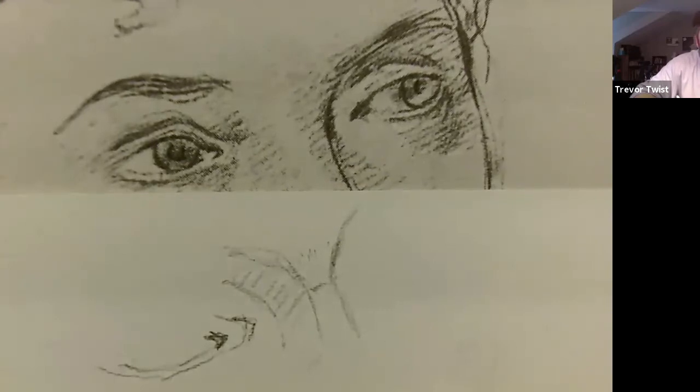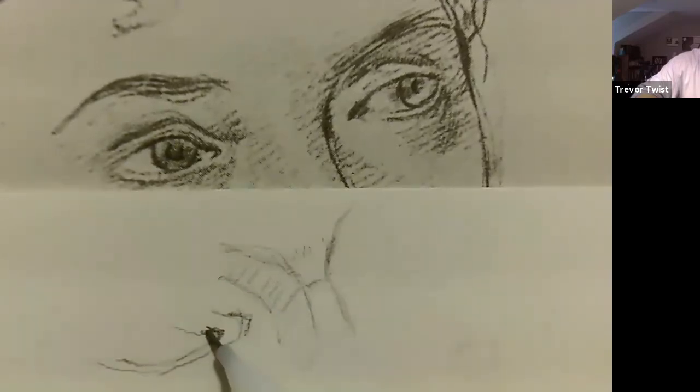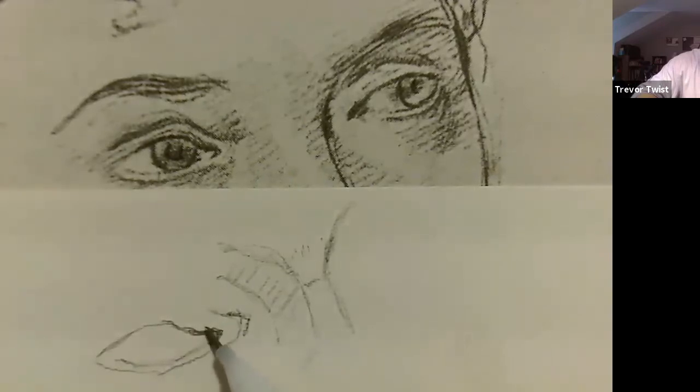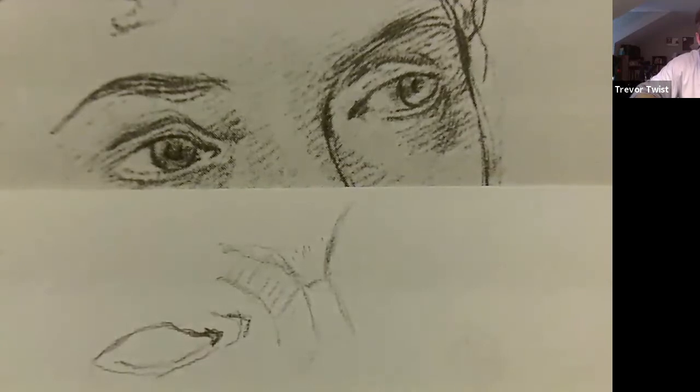From the outer moat we get the thickness of that eyelid coming across, and then it wraps around. These are the component parts. From the tear duct, we do the watermark — where the eyelid touches the eyeball. It comes down, up, and across. The eyelid skin actually touches the round part, comes up around the ball, and then connects back to the other eyelid.